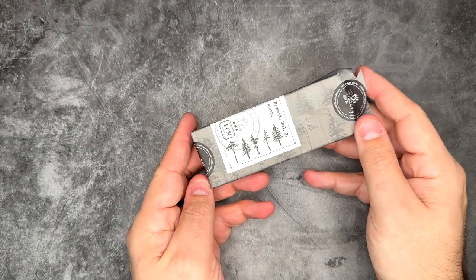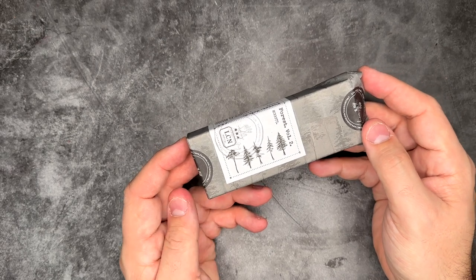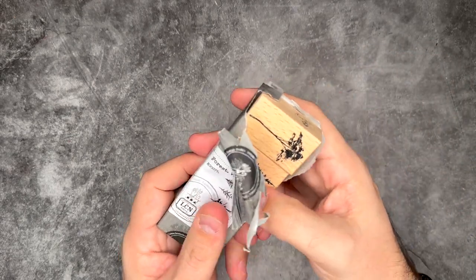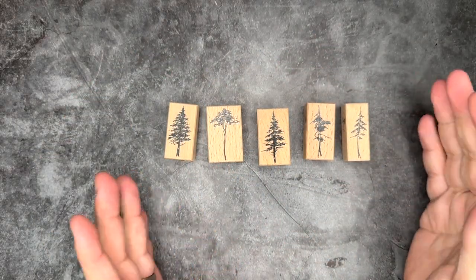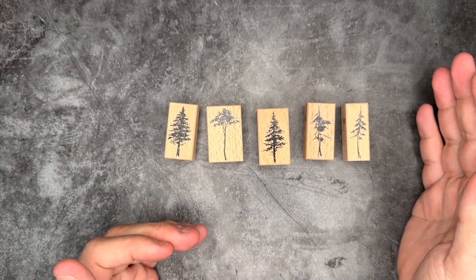This next set of stamps is one I've had my eye on for a very long time. It's called 'Forest Volume 2,' so it has a bunch of beautiful tree designs — a fun theme for a weekly spread. What I also love is that there are five stamps, one for each day of the week, so I can create really interesting-looking headers nice and easy.